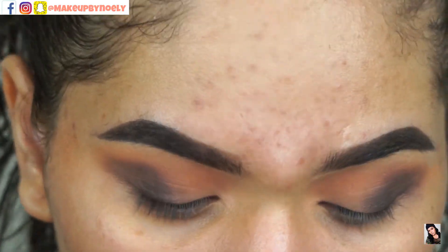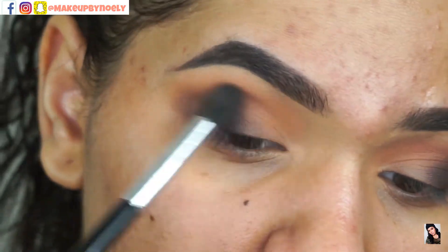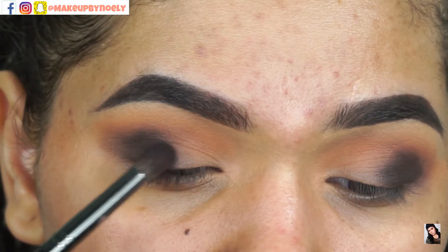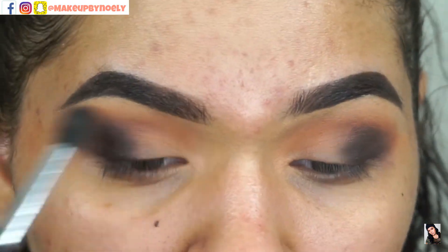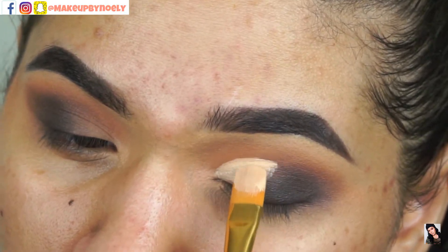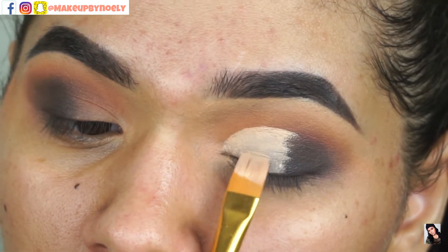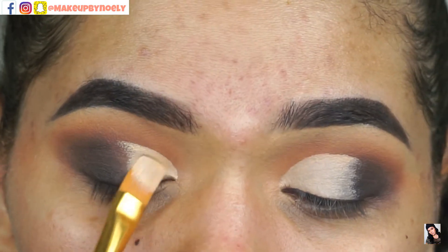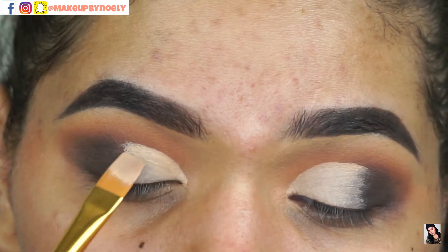Because this is a really dark color, if you don't blend it out really well it's going to look patchy with harsh edges — so just blend, pack, and blend. Then I'm going in cutting my crease with my concealer using this very flat brush that I'm so in love with. I got this brush at Walmart in the paint section and I just fell in love with it.